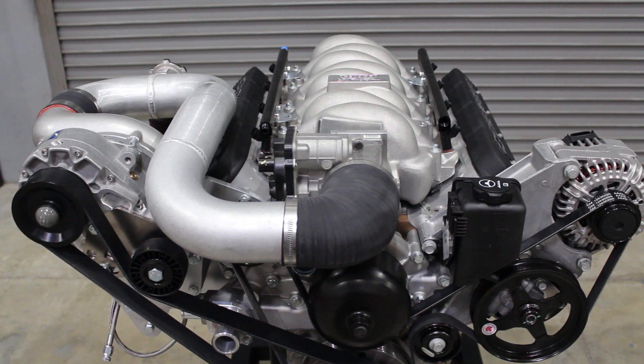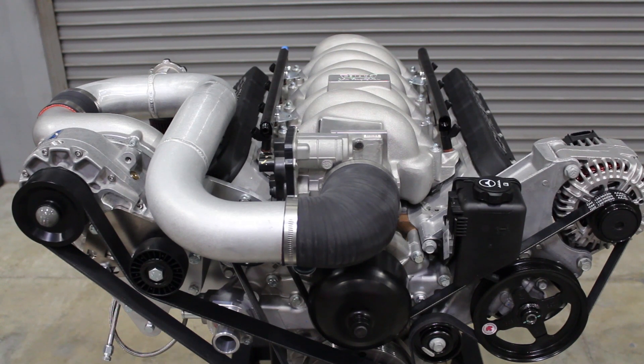Today we're going to be showing you how to change the oil in a Vortec V3 Supercharger. It's pretty much the same process across all of our V3 units, but just to make it easier for everybody to see, we're going to shoot this video on this GM LS engine that we have on display.